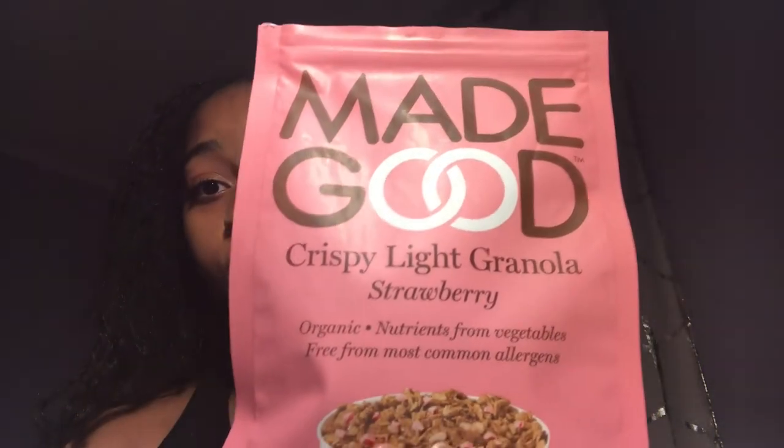I went to Target and was mainly looking for the mini mixed berry granola balls. They said they had it on their website at that certain Target but I couldn't find it and I was kind of upset. I was going to leave until my mom said 'oh just try this product' — and because it was cereal I wasn't really looking for cereal, but I'm so glad my mom told me to pick this up. It's crispy like granola and the flavor is strawberry.